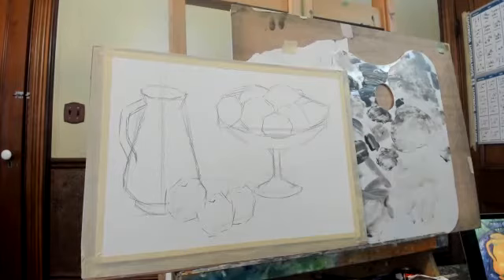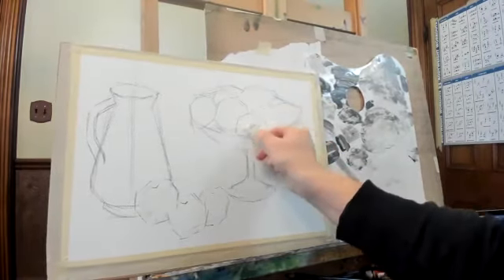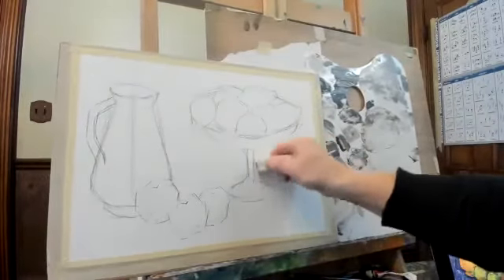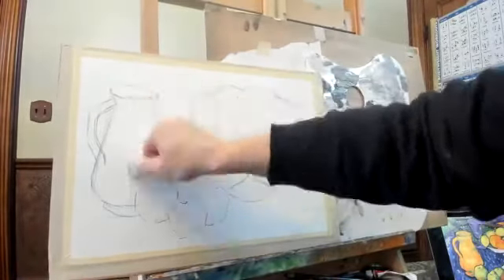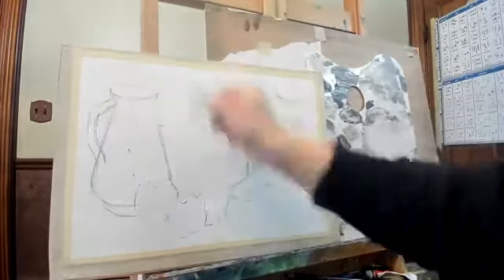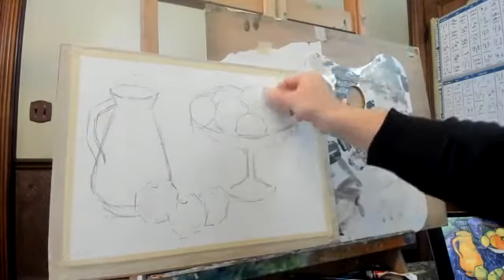That's it. So after the shape, after the sketch, we need to clean up — make the paper clean. Erase those supporting lines and make it very clean before we get started with the color. We don't need those anymore — clean up, clean up. Here as well.